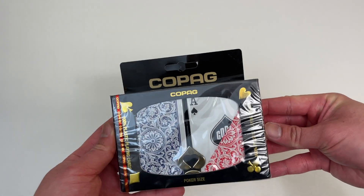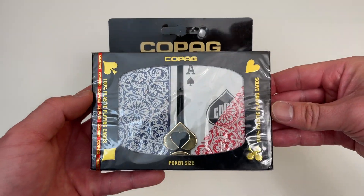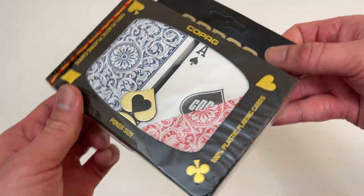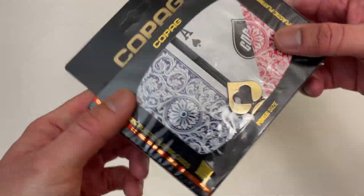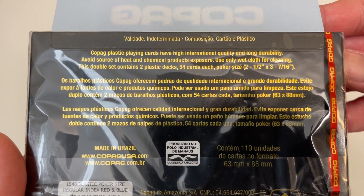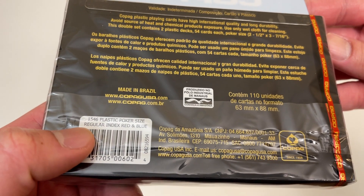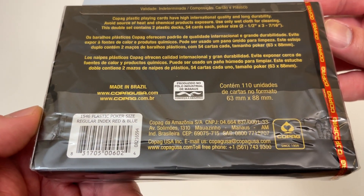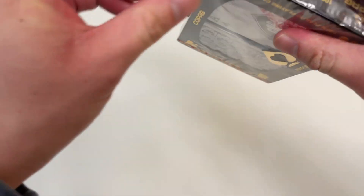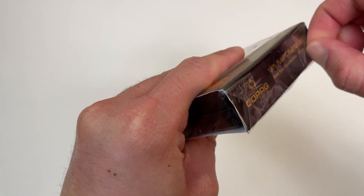Let's go everyone, today we're unboxing these Copag poker cards — I think that's how you pronounce it. These are the official poker cards of the World Series of Poker. I'm gonna show you guys the packaging: 100% plastic playing cards, poker size, and these are the regular index red and blue set. These are the exact same cards they use at the World Series of Poker.